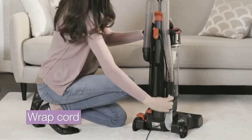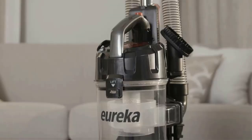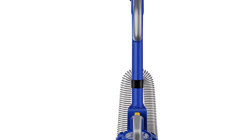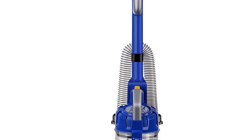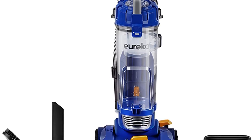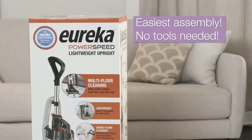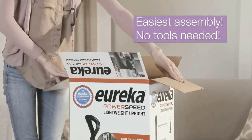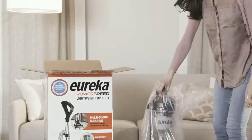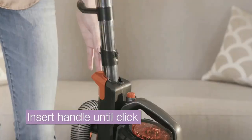The washable filter means you don't need to worry about buying replacements. With five height settings, this vacuum is suitable for most surfaces, and it comes with a range of accessories, giving you plenty of flexibility over what and how you clean. The main downside is the sound it makes — if you are sensitive to loud noise, the roar and the high-pitched whistle it produces might be difficult to bear. Also, the hose is a little short, and you might have trouble reaching all the places you need to clean. However, if you can put up with the noise, this vacuum is a highly efficient machine that gives you great bang for your buck.